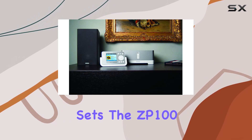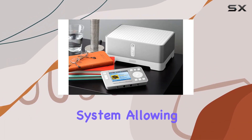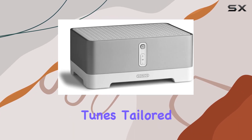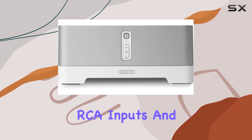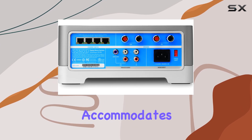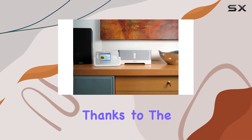What sets the ZP100 apart is its seamless integration into the Sonos digital music system, allowing you to have music in every room simultaneously or with different tunes tailored to each space. With speaker outputs, analog RCA inputs and outputs, and a subwoofer out, the ZP100 accommodates various setups.